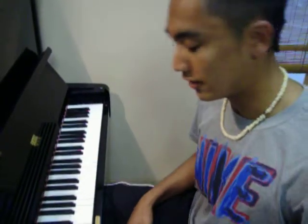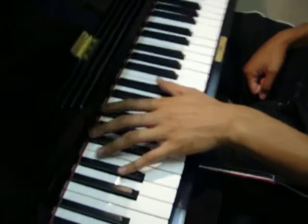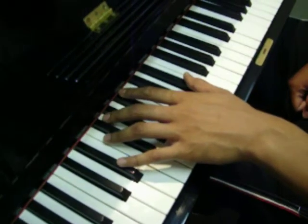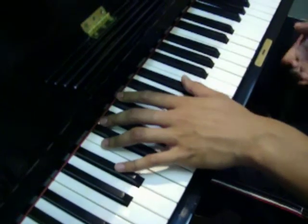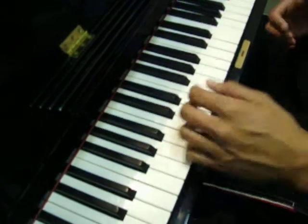Alright, so we'll start off with the left hand. The left hand is very, very simple. It goes down by whole steps starting with E. I think this is E-flat major — three flats, alright? So that's E-flat, A-flat, B-flat. You guys just need to remember that.